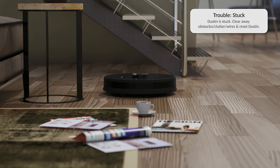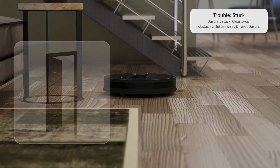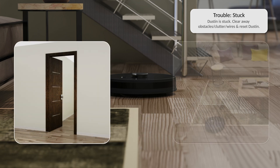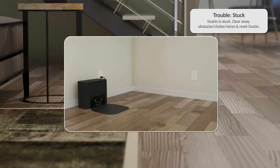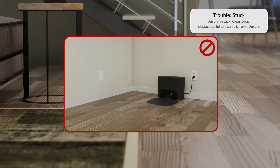If Dustin is reporting stuck, it's likely his path is not clear or too crowded. Clear away any clutter or wires, open any door blocking his path, then place Dustin in the middle of the room and resume cleaning. Do not relocate Dustin's charging station once he's done mapping the house, or he can get disoriented.